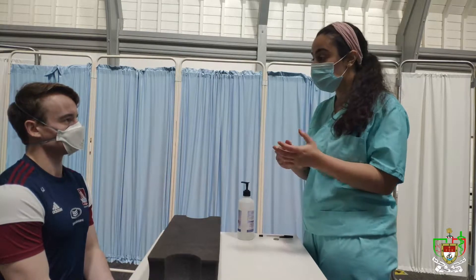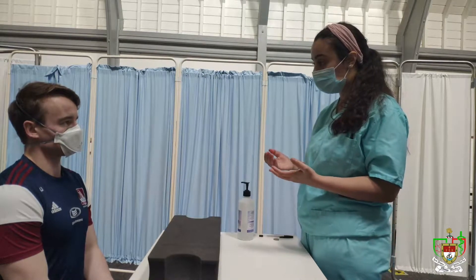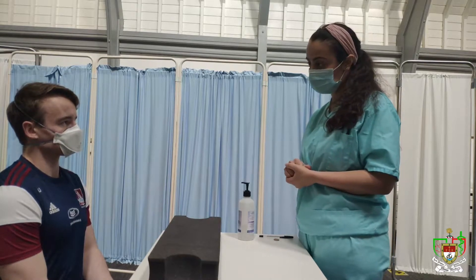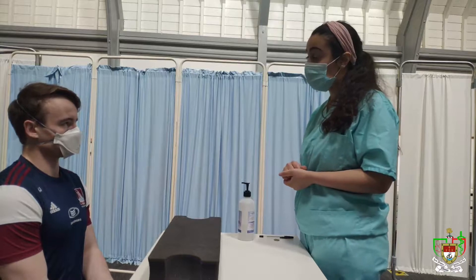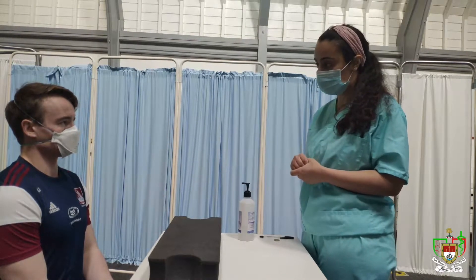Nice to meet you Karen. So today I was asked to examine your hands, and that will involve me first having a look at them, then feeling around your hands and also doing special movements together. Is that okay with you? Yes, sure. Do you have any questions for me before we begin? No. Are you in any pain at the moment? No. Alright, so we can start the examination now.